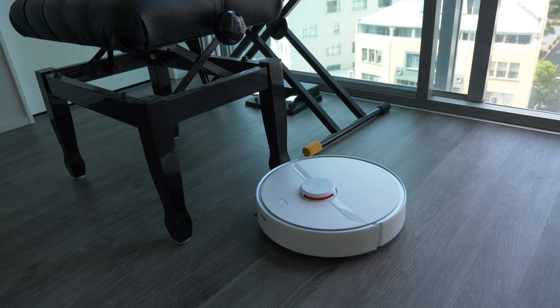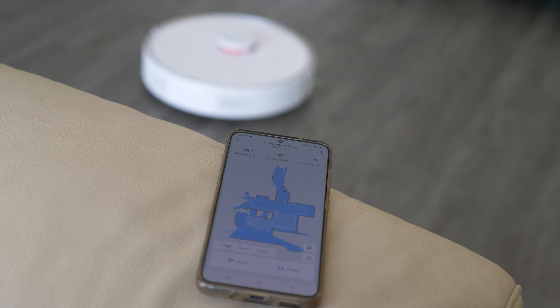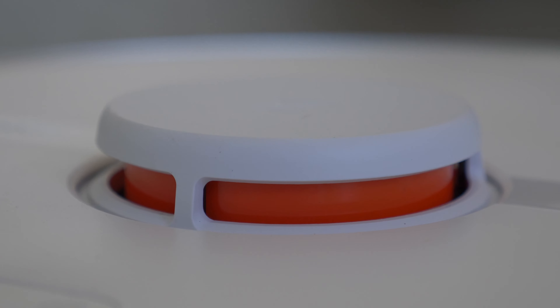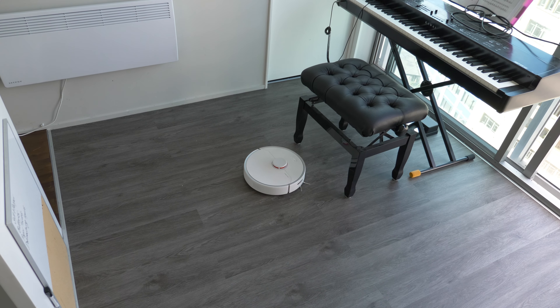Unlike those two, which both have 2,500 pascals of suction, the S6 Pure has 2,000 — so it's 20% down, although it doesn't really affect it as much as you may think. Like the S7 and unlike the Max-V, this one does not have secondary object detection for things sitting below the line of sight of the main LiDAR on top of the robot. This doesn't mean it just drives around randomly hitting into things — the LiDAR does most of the heavy lifting for navigation, and it still has a bump sensor on the front, activated after only a few grams of force.